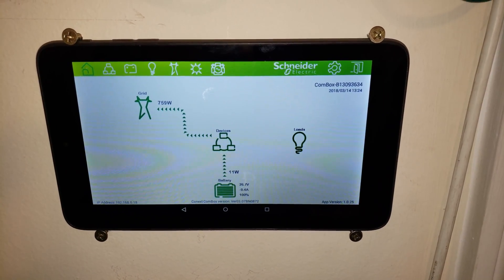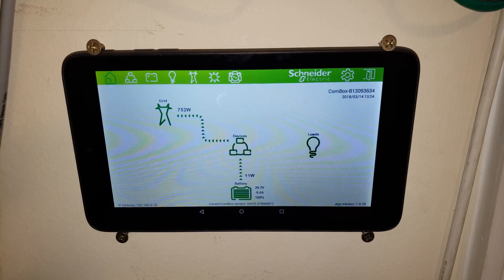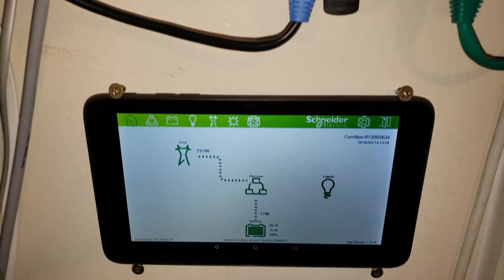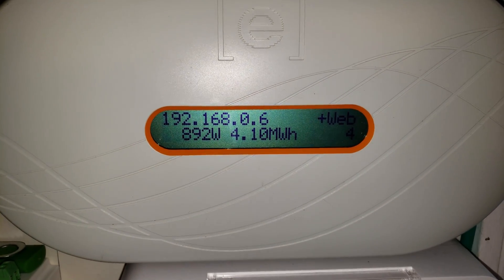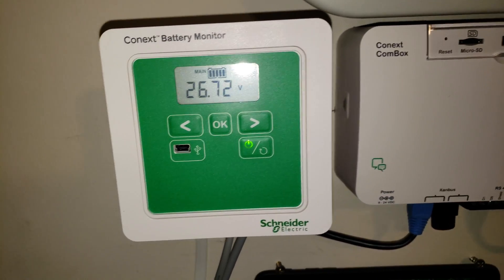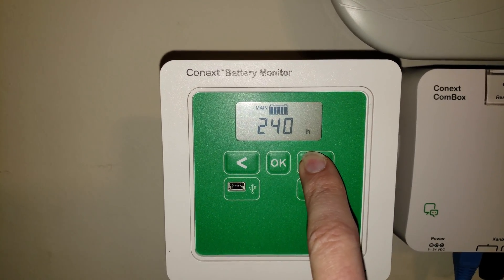This is monitoring the Conext SW4024 inverter. You can see the solar is satisfying the loads and it's actually pushing 766 watts out to the grid. The array is putting in 892 watts, so the difference between the two is taking care of the loads on the house right now.